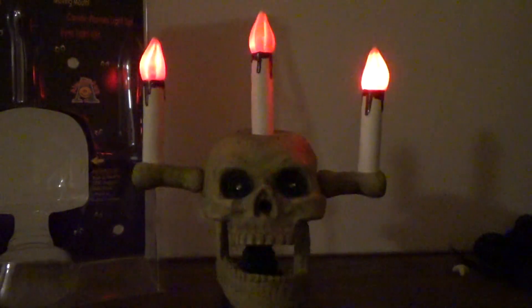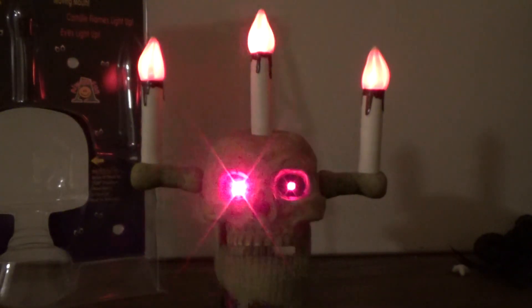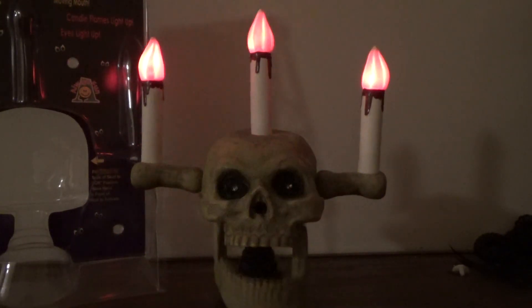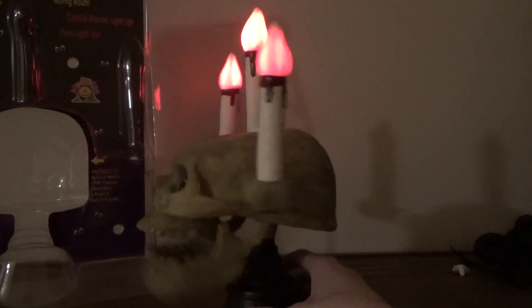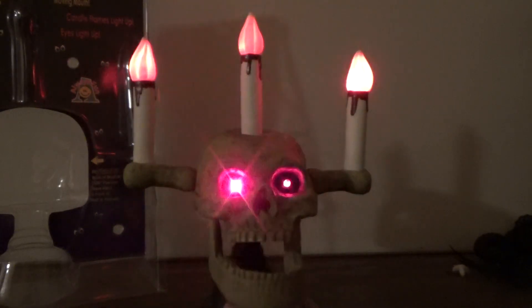Hey, hey you — over there. Give me a light. Do you need a light? Ha ha ha ha ha. Two, three, and go — take a light. Give me a light. Give me a light. Give me a light on Halloween night.